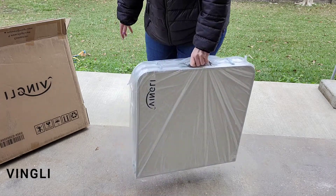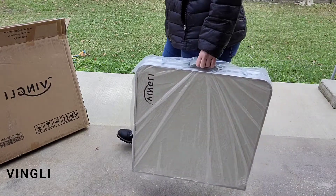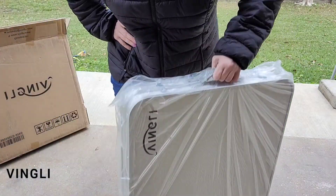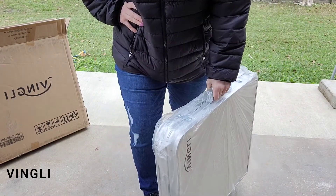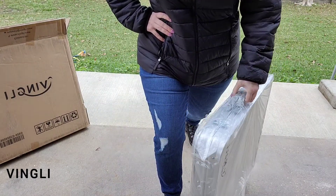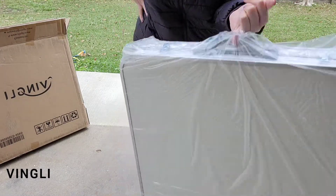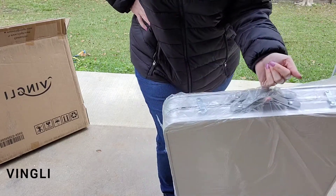I'll be sure to leave a link in the description box down below so you can check out their website and browse their products. The very first thing I noticed about the Vengli four-foot portable folding table is how very light it is. I weighed it on my scale and it is only 11 pounds — I can actually lift it up with my pinky finger.